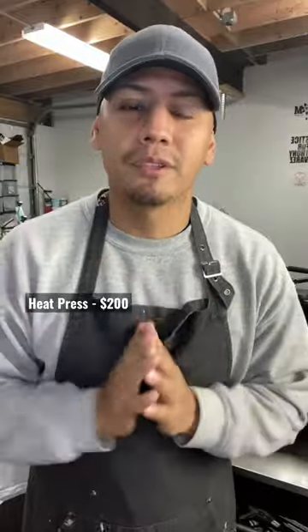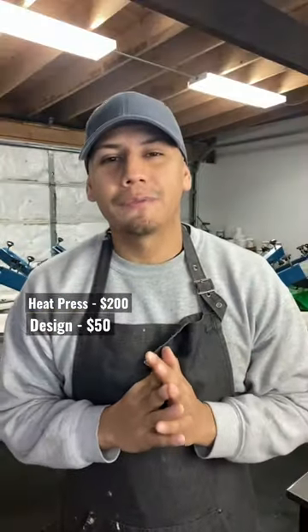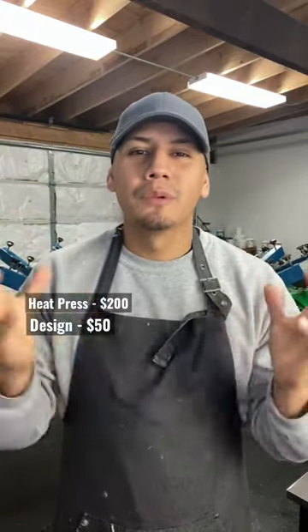First, you start by getting a heat press for under 200 bucks — you can find this one on Amazon. Second, you hire a graphic designer to create a design for you for under 50 bucks.